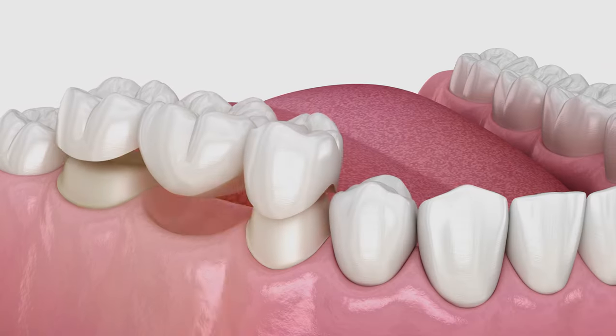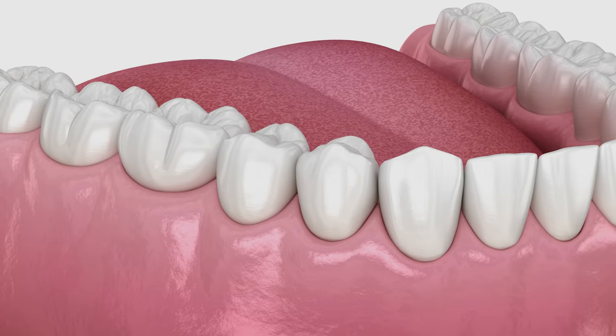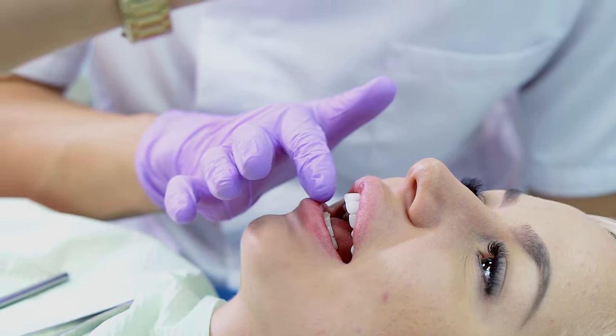In a couple of weeks, we're going to fit in that bridge, make sure it fits really well, make sure your occlusion or bite is good, and make sure aesthetically you like it. If everyone's happy, we're going to cement that dental bridge with a permanent cement. This dental bridge should last you a long time — if you take really good care of it, it can last a decade or more.